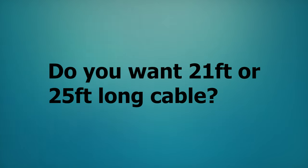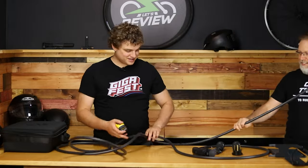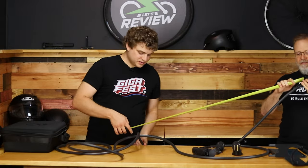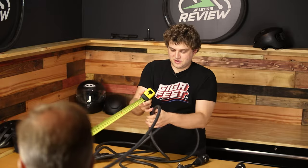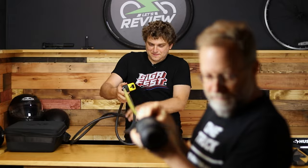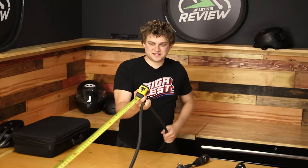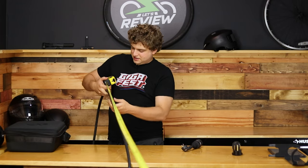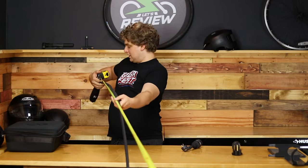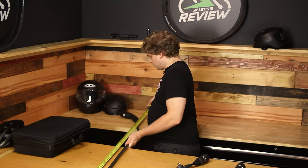The first question is whether you want the 21-foot cable or the 25-foot cable. We're going to measure it. You hold on to that end. This kind of shows how tough this cable is — it feels really tough, very quality. We're past 18 feet. I think we're going to end up at 21. That's 20 with the sag in it. Without the sag — we're at 22.